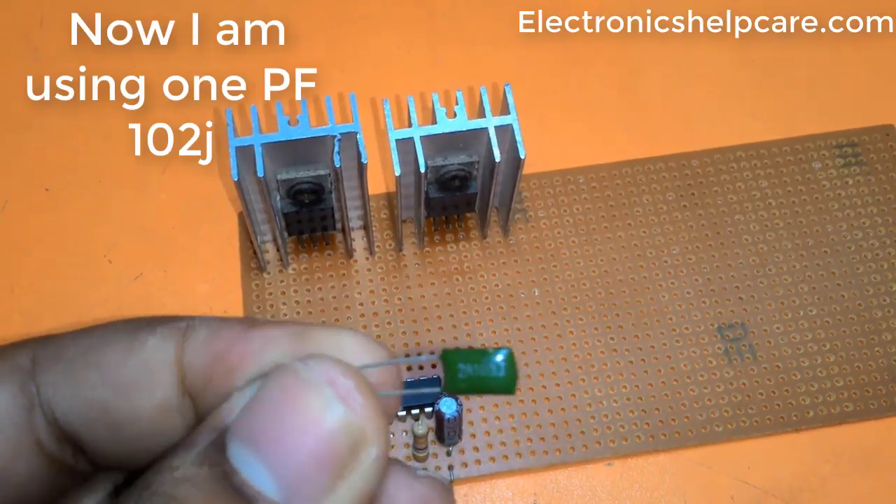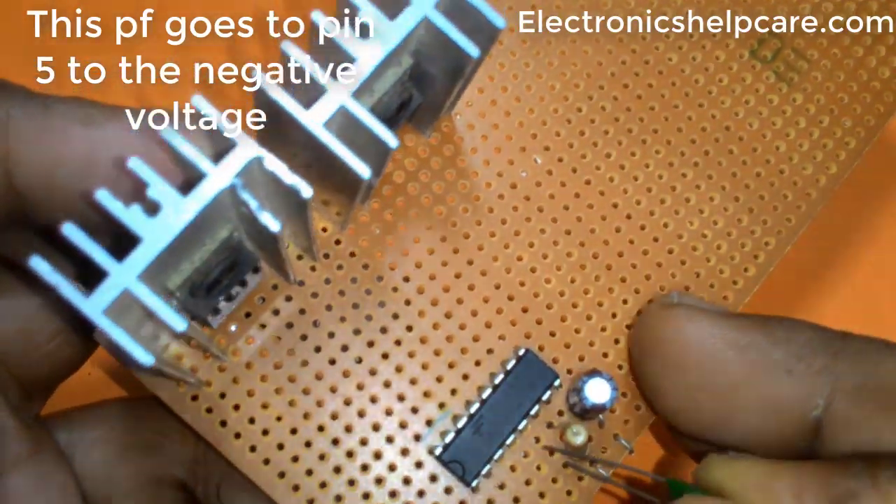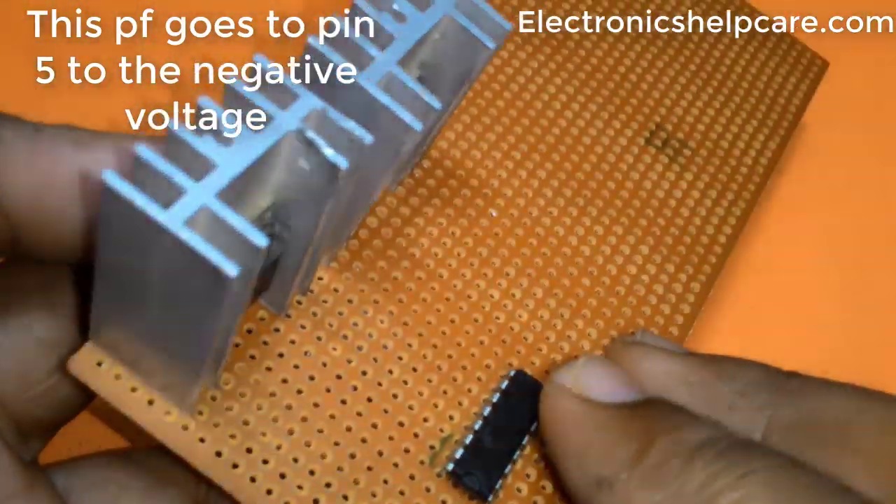Now I am using a 1PF102J capacitor. This capacitor connects from IC pin 5 to the negative voltage.